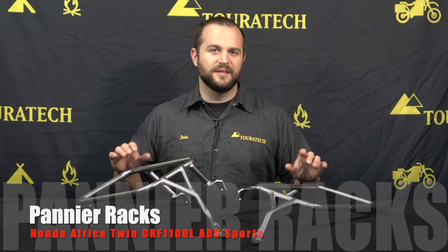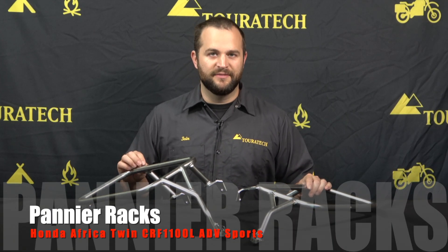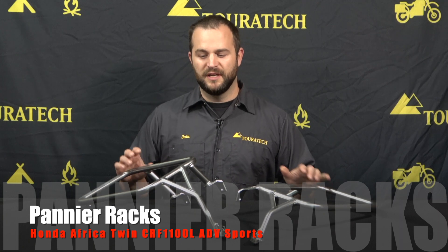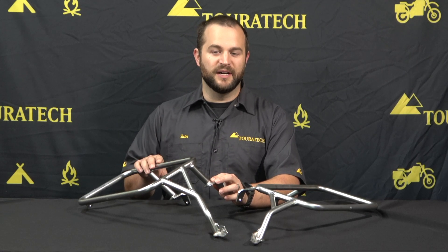Hello, I'm Ian and these are the pannier racks for the Honda Africa Twin 1100 Adventure Sports. These are specific to the Adventure Sports model — they do not fit the standard bike.